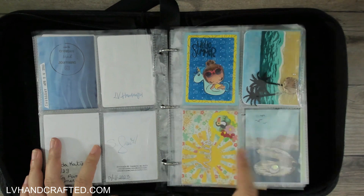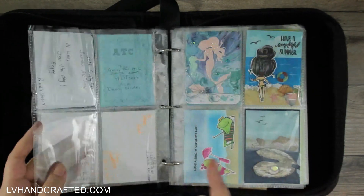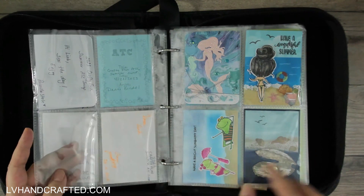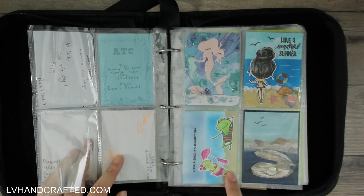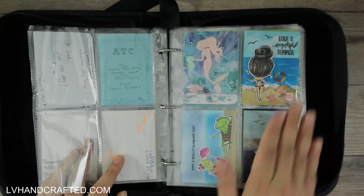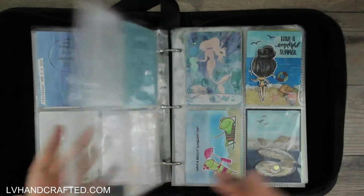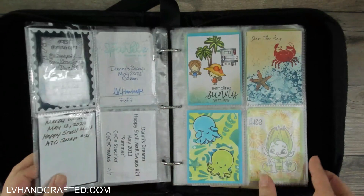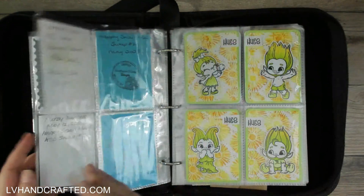This was an ATC I participated in that was part of Danny's swap, and that was really fun. That was Danny's right there, and this was mine that I made. Everybody in that group did a lot of dimension on theirs, which was really awesome.